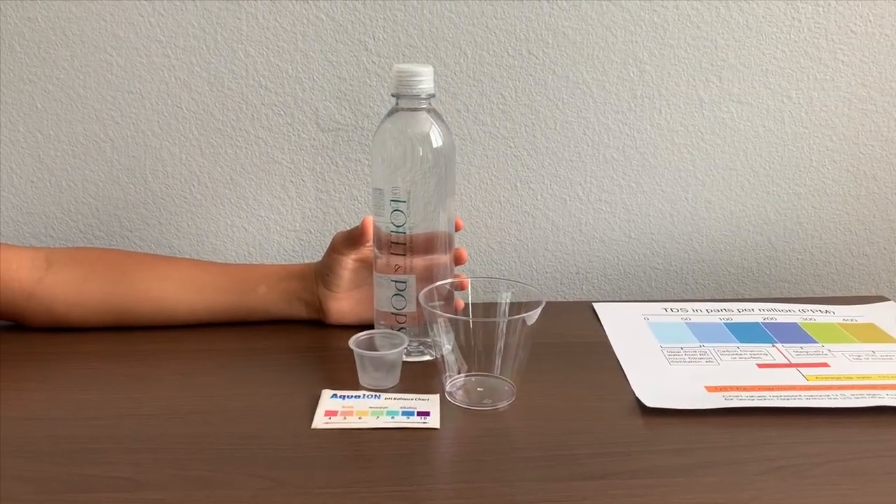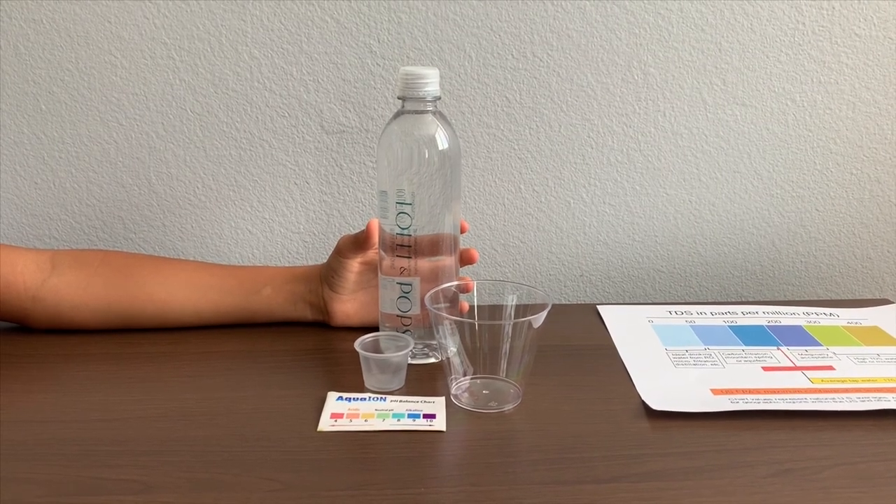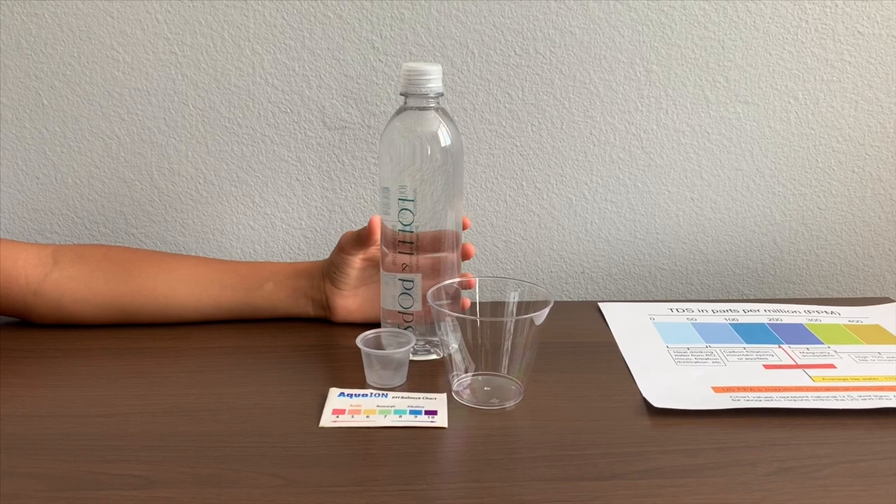This is Lolly and Pop Purified Drinking Water, sourced from the Finger Lake Region. It is a product of the USA and it costs $2.50.